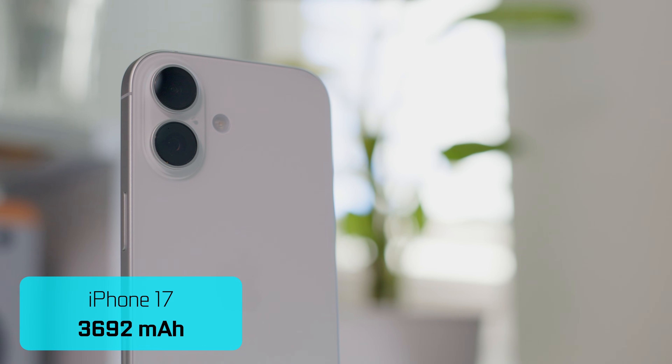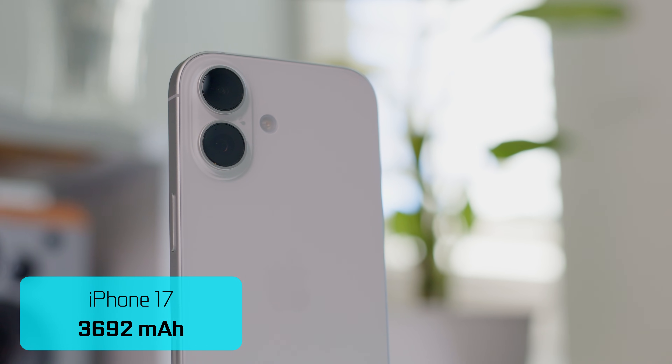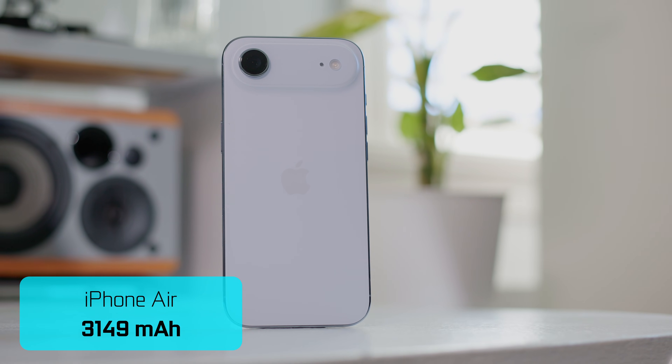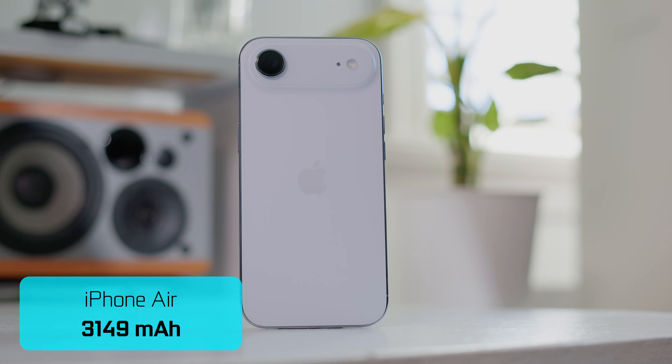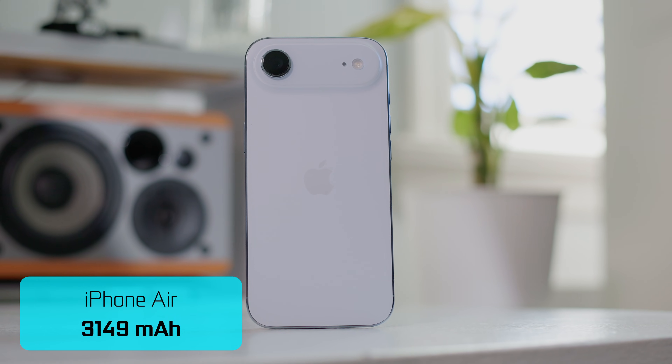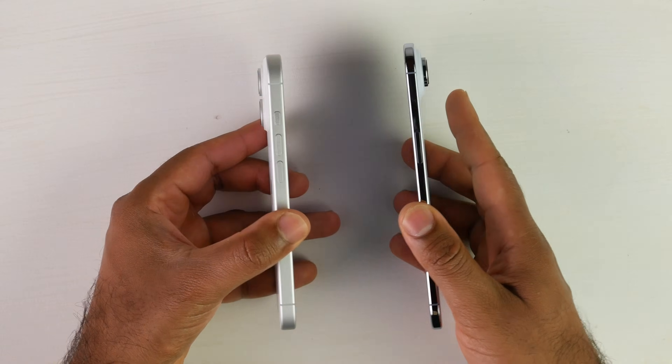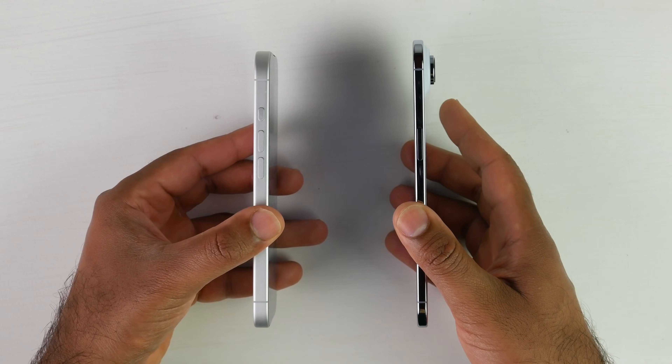The standard iPhone 17 has a battery capacity of 3,692 milliamp hours, and the new Air has probably the smallest battery capacity due to its really thin and lightweight design at 3,149 milliamp hours. It's going to be really interesting to see how the standard iPhone 17 compares against the Air.